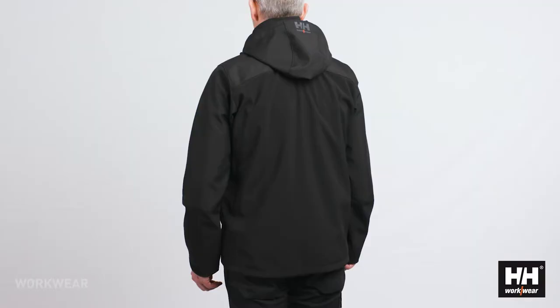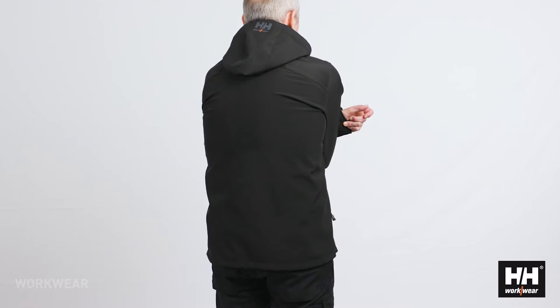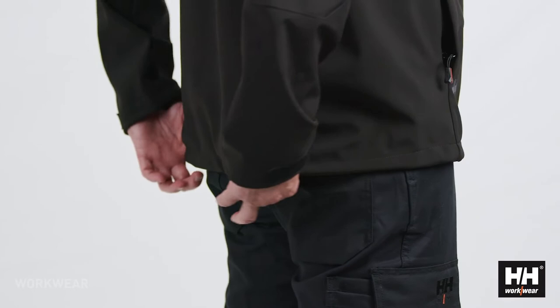Looking carefully at the back panel, you can see it's constructed in a way that allows for full movability and does not hinder any movements during a long workday. You will also notice a tail drop which is there for comfort and added protection.